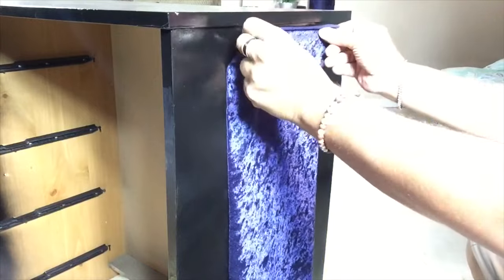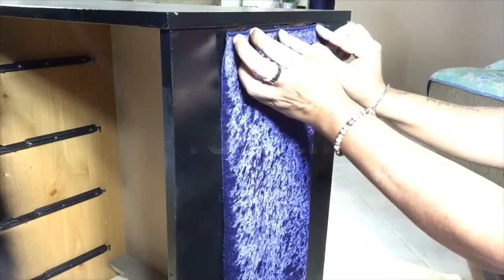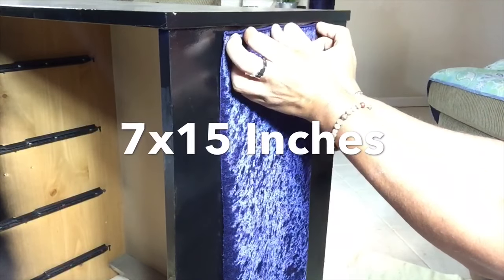I will be using the same fabric on both sides of the dresser, attaching it with hot glue. The measurements of the fabric are 7 by 15 inches long.